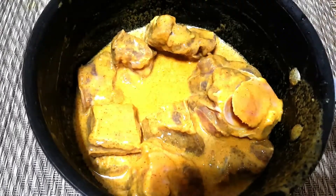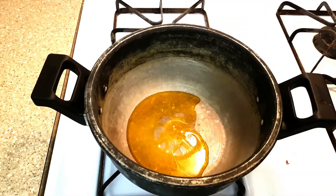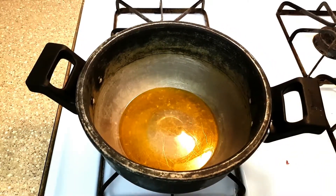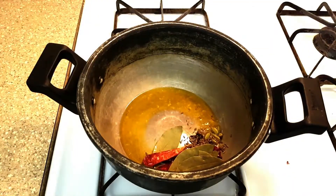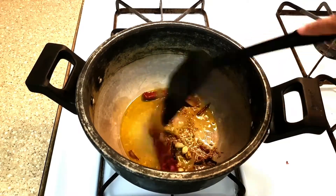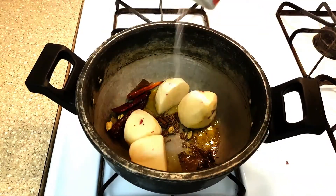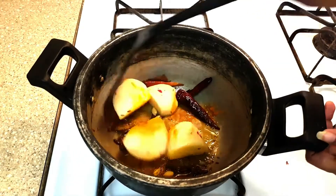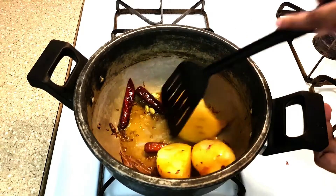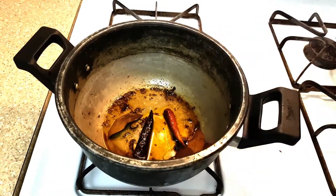We will marinate the mutton with the first mixture — that is the lemon and spice mixture — along with the blended mixture and mustard oil, for a minimum of two hours or overnight. Heat the pan and add mustard oil. Fry whole garam masala and cumin seed. After a minute, add the potato slices and fry with salt and turmeric powder on a medium flame. After frying, keep those aside.